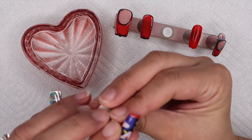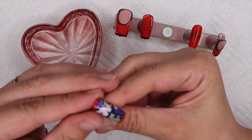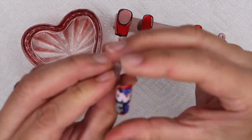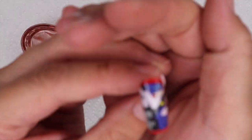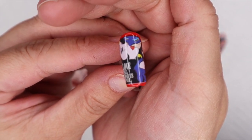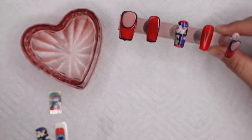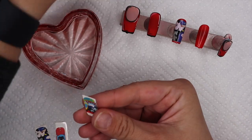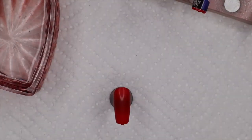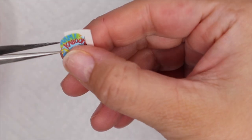I've had decals rip and it's not fun, so just form it to the nail — you have time. Right now I'm still just forming it, getting all those wrinkles out, and making sure it's perfectly on the nail. This is what it's looking like before I add anything else. I'm going to do the other one really quick, then top coat with a gloss top coat just to seal it and make sure the decal isn't going anywhere. Then I'll add a little bit of nail art to make it look more hand-painted and give it the effect I want.